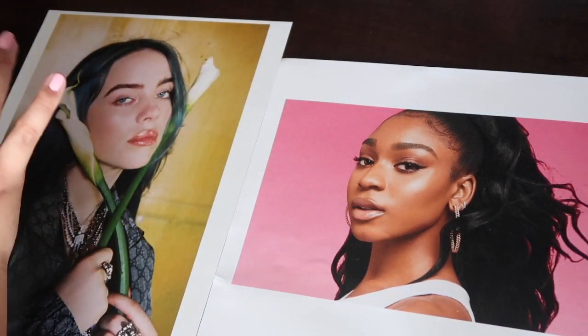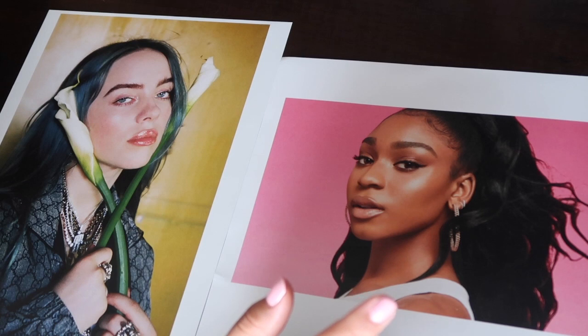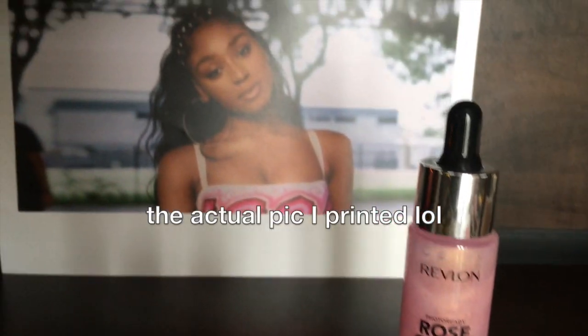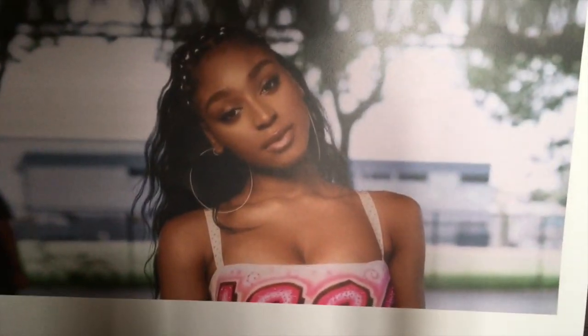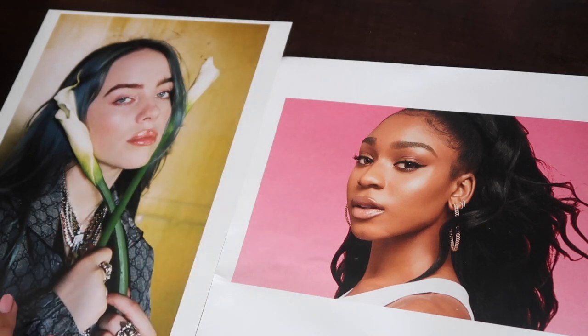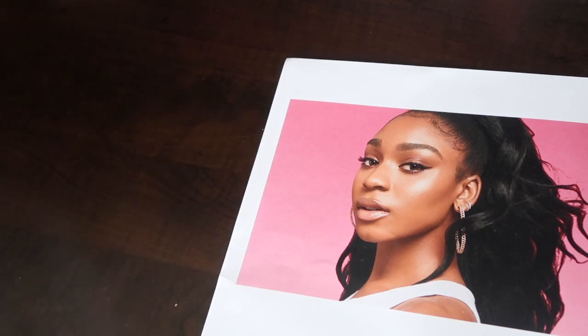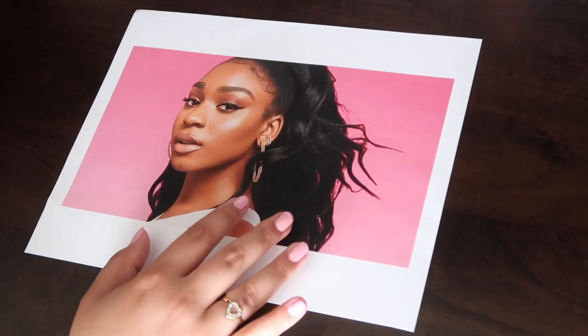Originally I was just going to do Normani because I think she is so beautiful and so talented. I printed out two pictures of her but one of them I realized too late was very far away, so it wouldn't really be that good for me to apply makeup on it. I printed these at a FedEx shop, so I went back to FedEx and asked them to print out a photo of Billie Eilish. We're gonna start off with Normani's photo first since I was originally just going to apply makeup on her.